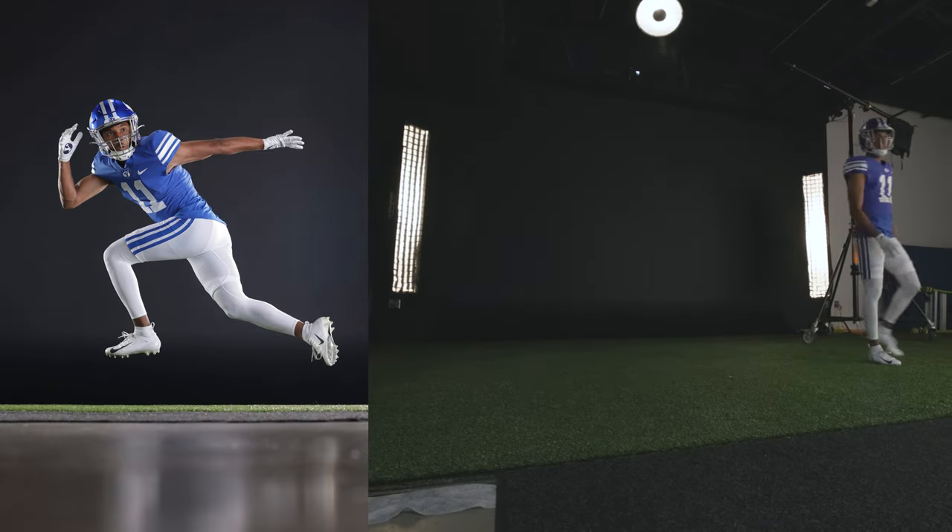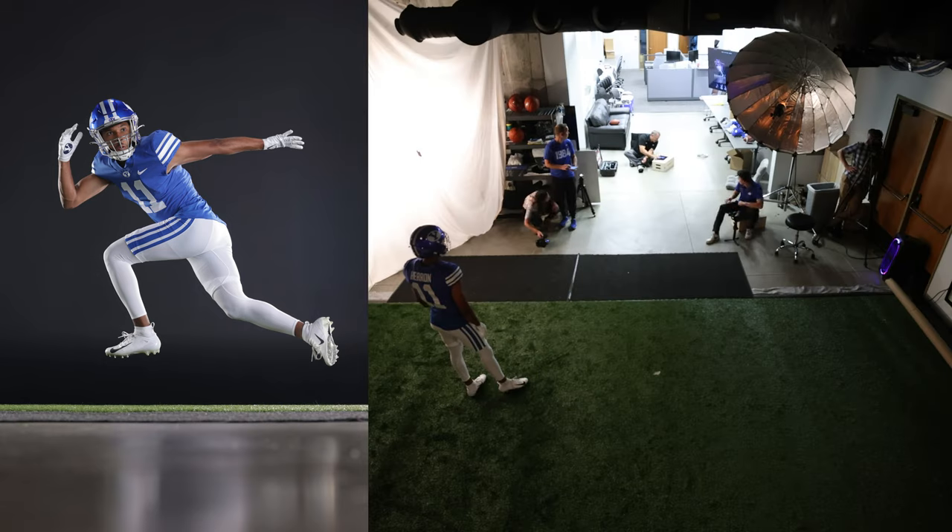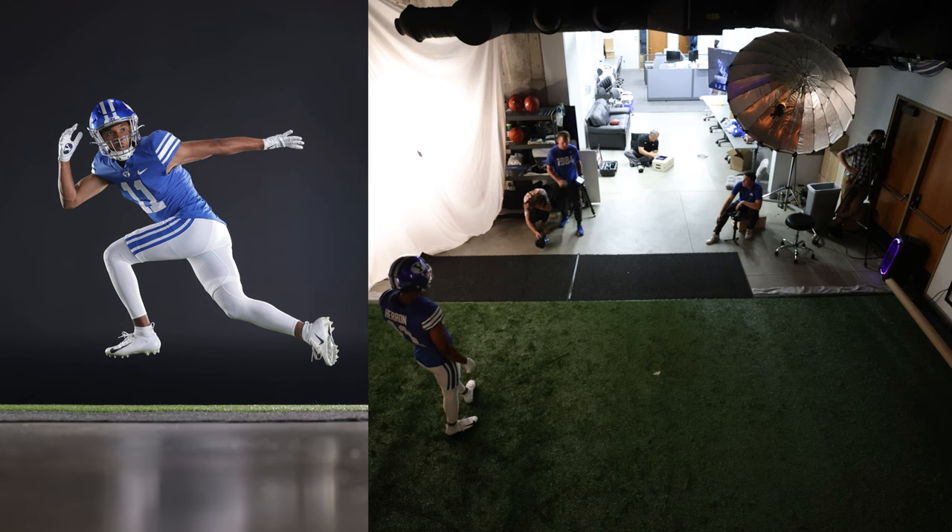Three, two, go — good! There we go. Oh, look at this — look at that right there. That's awesome!